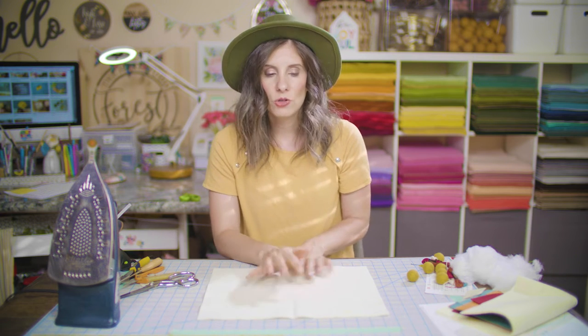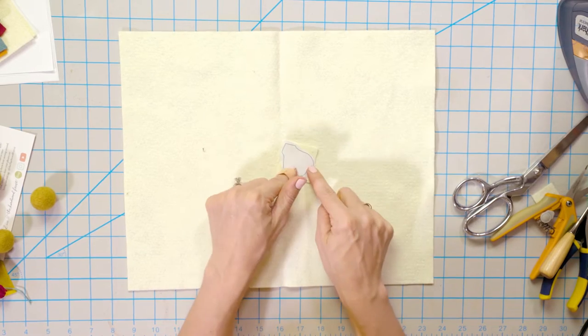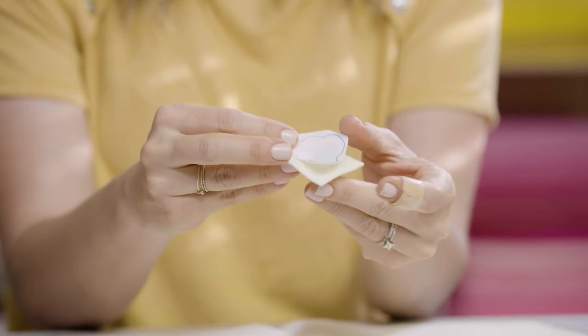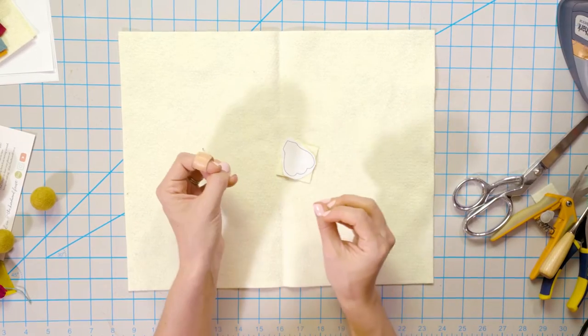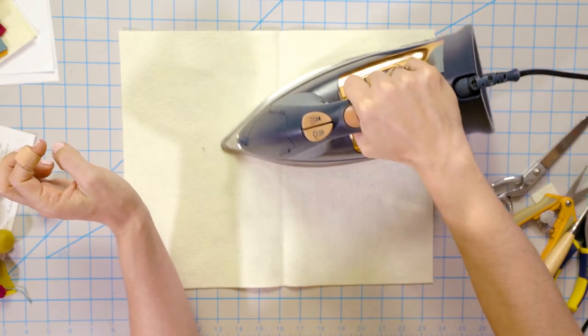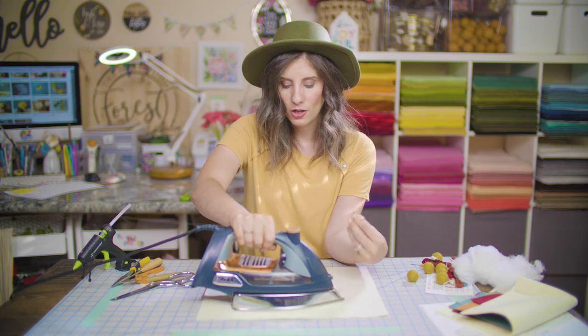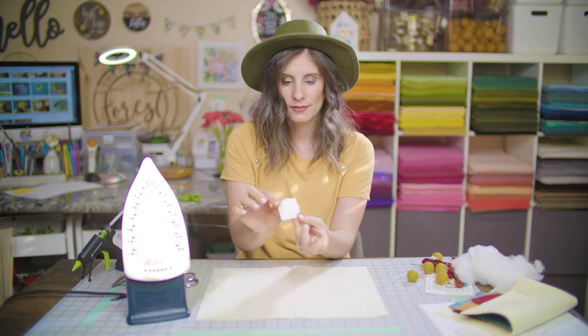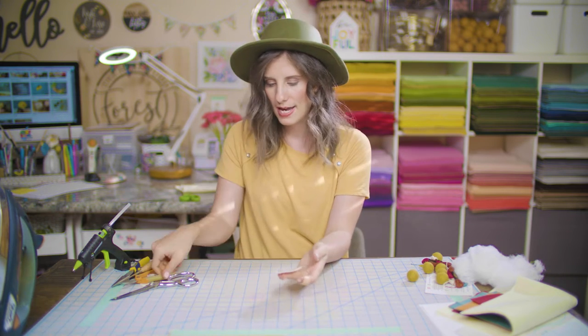First things first, make sure you have a heatproof surface to iron on — I'm just using a piece of felt, which works perfectly. For the sake of this video, I'm cutting out one of my petals, ironing it on the same color. The freezer paper stencils have a shiny side and a matte side — we're going to put the shiny side down. That shiny side is actually wax, so the wax melts and adheres to the felt, kind of gluing on there but not permanent at all. Use your iron on the high cotton setting with no steam and just apply pressure — just enough heat to melt that wax down so when you pull it up, it's sticking.